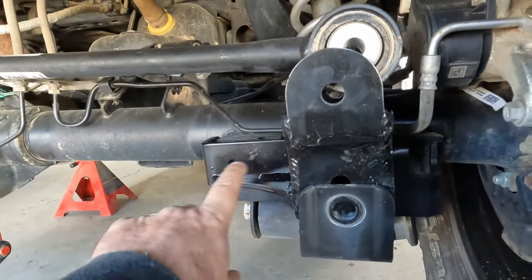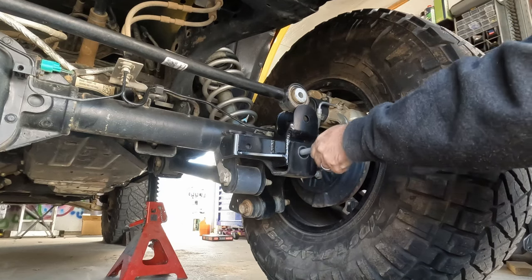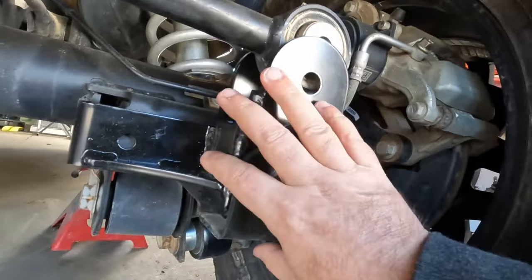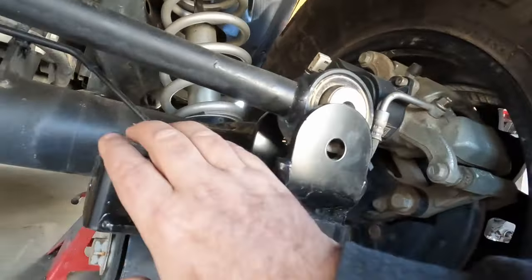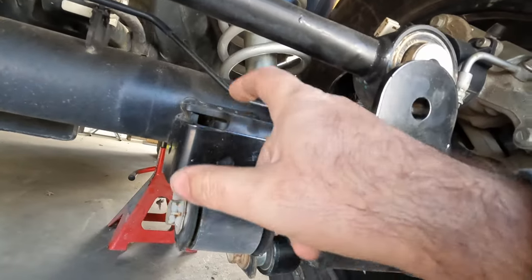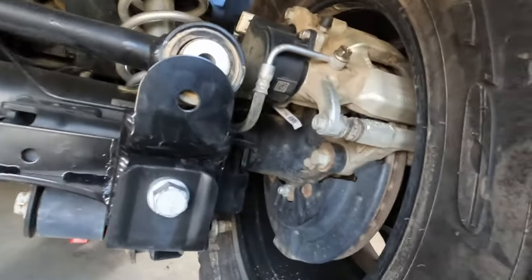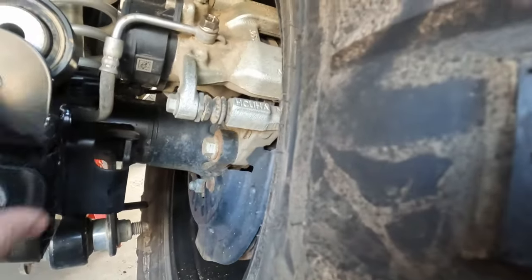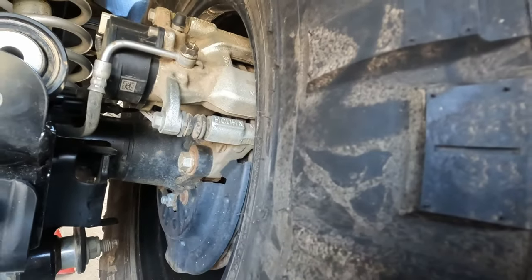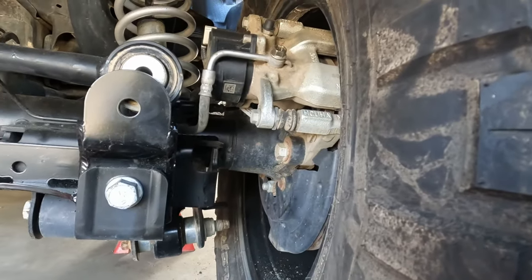Let me grab a rubber mallet so I can knock this into place so we can get everything lined up and marked out. This bracket has just the one bolt holding it on, so it could potentially tweak side to side. That's what this arm over here is for — there are two holes here. We need to mark these and drill out the middle with a half-inch drill bit, then use bolts to secure it and keep it steady. That'll be set up three inches higher, which should help center our axle better than it was.